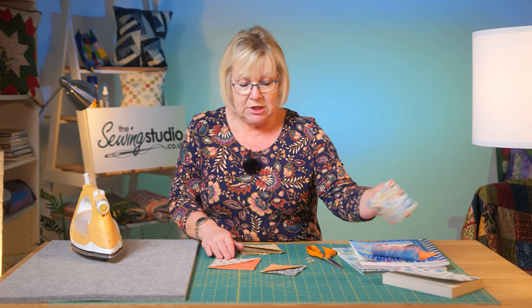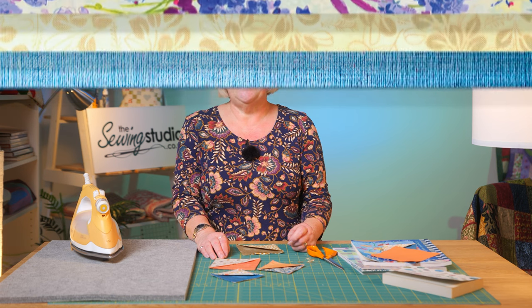They're really quick and easy to do and they make fun little presents, or you could put them on all your quilting books. As always, have fun and I look forward to seeing you next time here in the Sewing Studio.